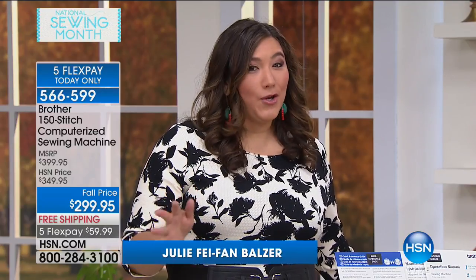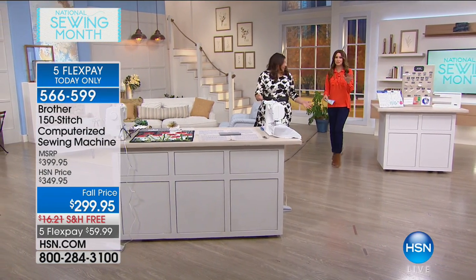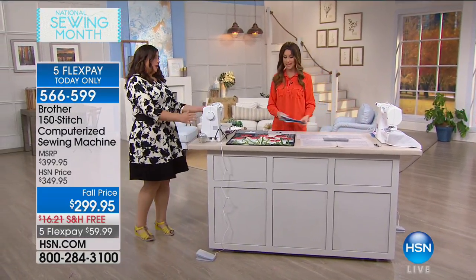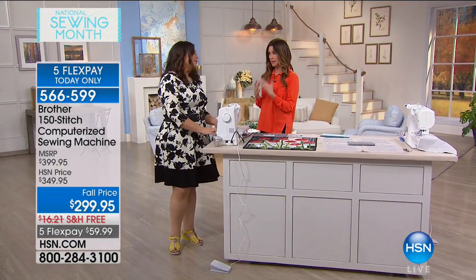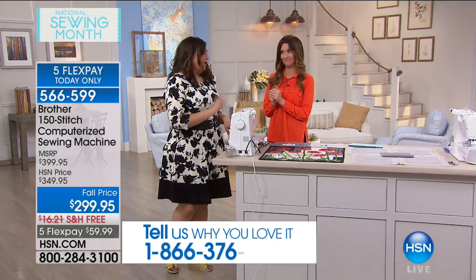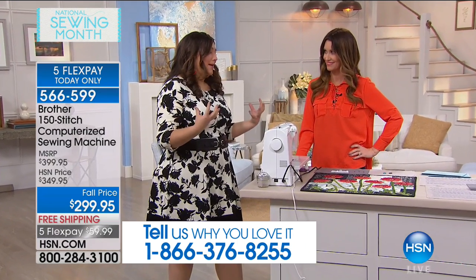I am not a natural sewer. I'm not one of those girls who grew up with a grandma who sews, and this machine made it so easy for me. This machine is beautiful. I will say that I have not been a sewer, but this is going to change that. I was like, oh my gosh, it's computerized — will I be able to operate it? And the answer is yes.